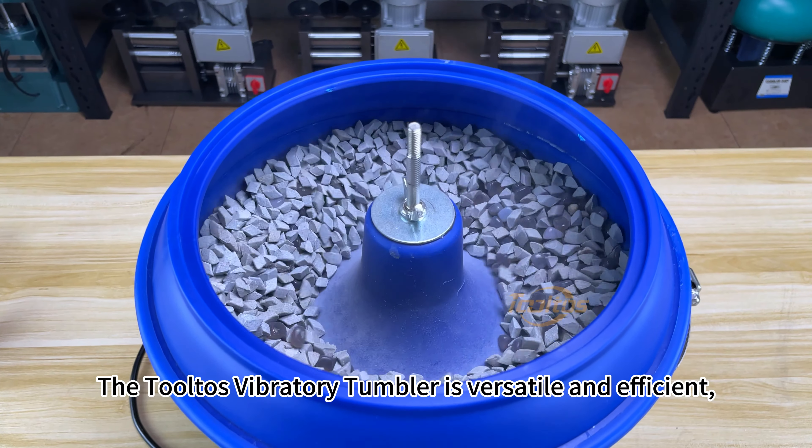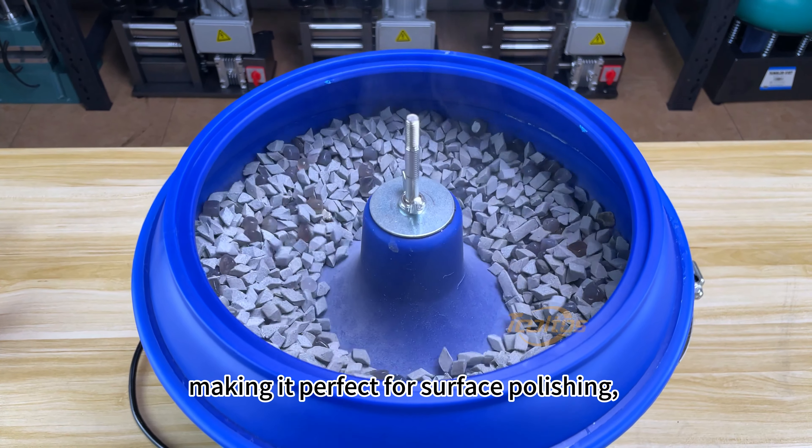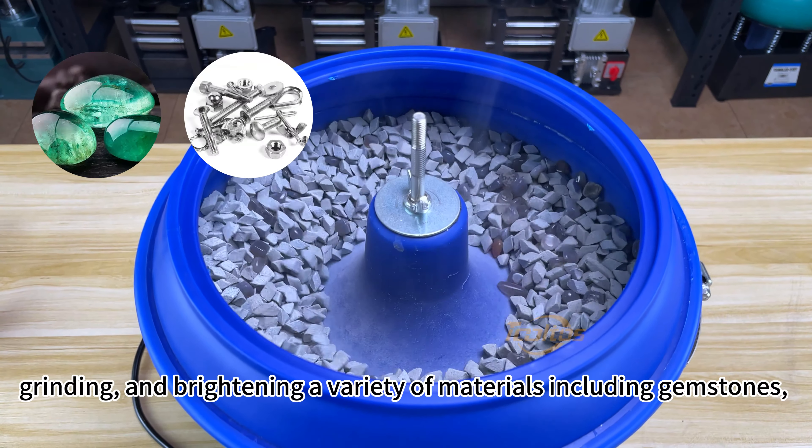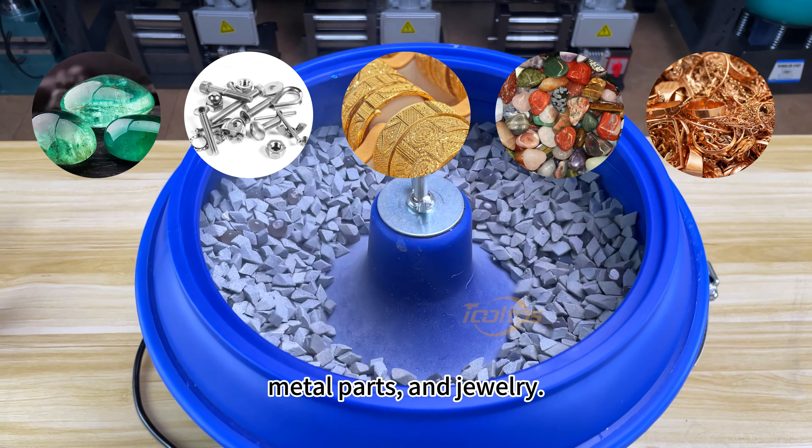The Tolto's vibratory tumbler is versatile and efficient, making it perfect for surface polishing, deburring, chamfering, grinding, and brightening a variety of materials, including gemstones, metal parts, and jewelry.